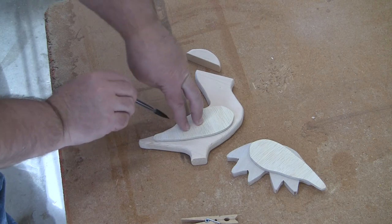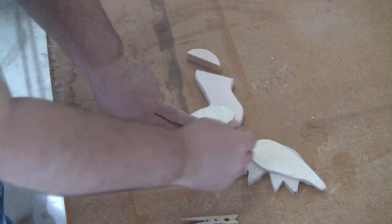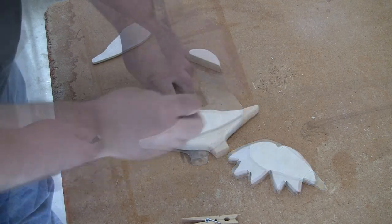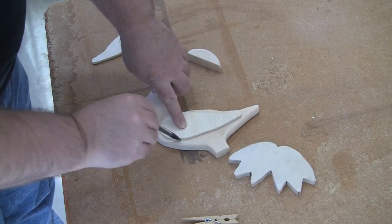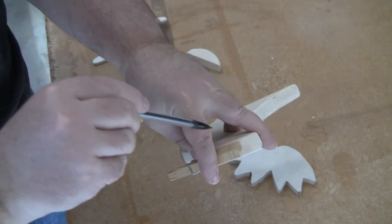Trace out where each wing will be on the body, where the wooden clothespin will attach to the head, and where the legs will attach to the feet. We want to tape off any area that we will be gluing so it will not be painted over.